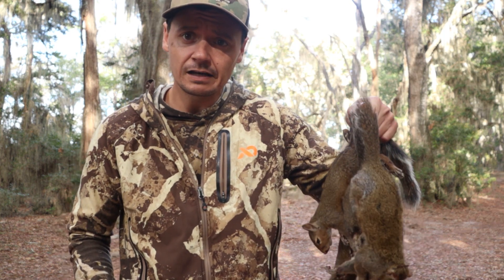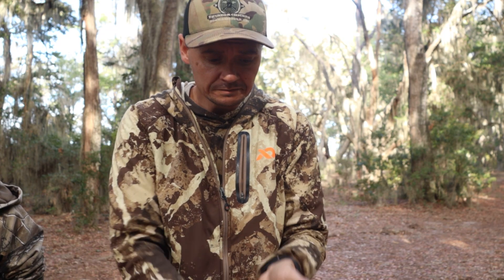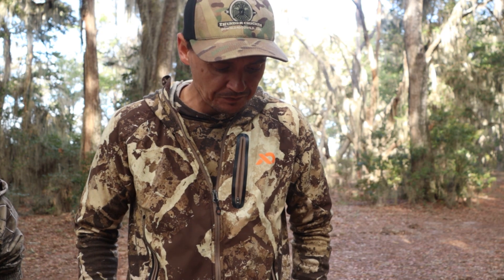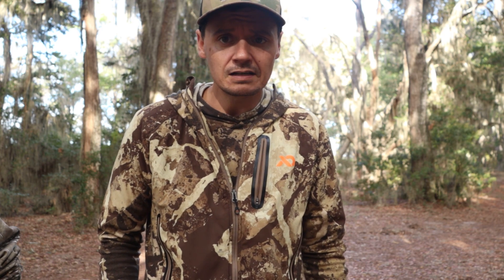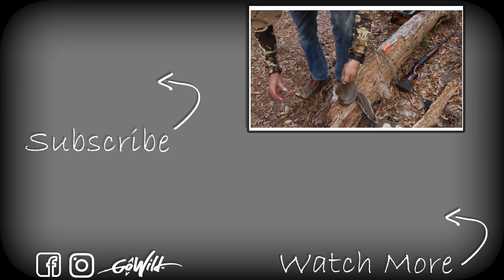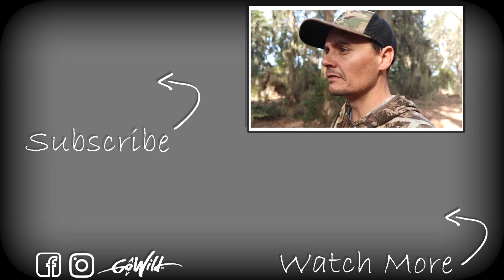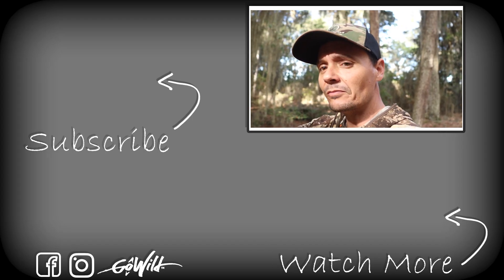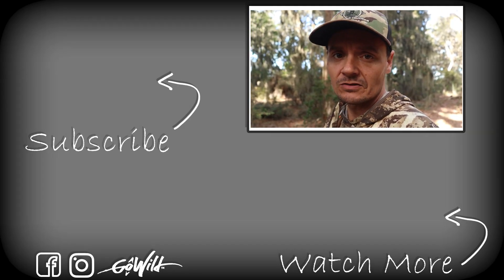We're going to get these things cleaned up, go back to the house, and get them cooked up — eat them for lunch. Our goal was to just shoot enough for lunch. All right folks, we got them all cleaned up. We're easing to the house to get them cooked up and eat some lunch. Maybe we can get back out in the woods here pretty soon. I brought the kids out here for a little squirrel hunting. We appreciate y'all watching — stay tuned, we'll catch you on the next video.